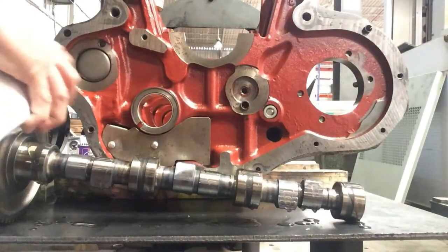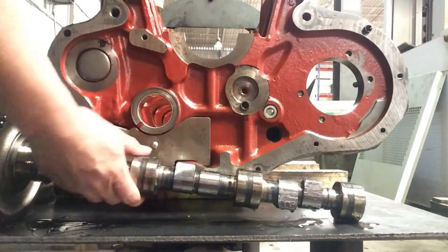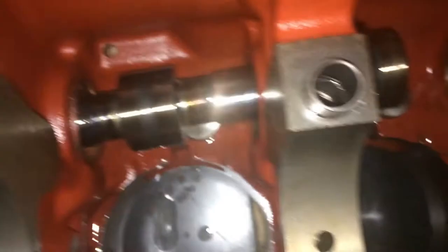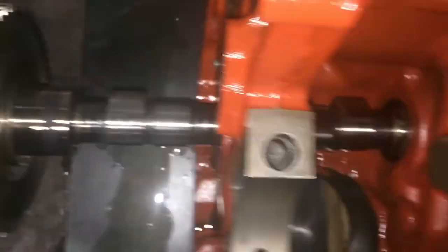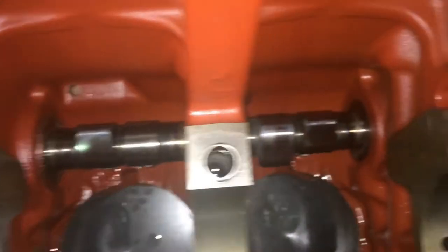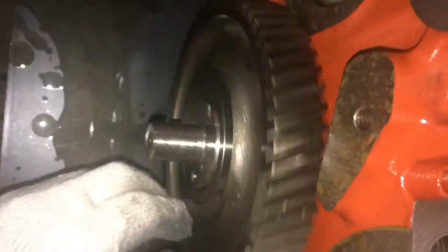This is the crankshaft — let's pour some oil to lubricate the shaft. Carefully align it to the hole or to the housing. We need to be careful not to scratch the camshaft journal. Insert it slowly. After the camshaft is installed, rotate it back and forth and feel the smoothness of the rotation.